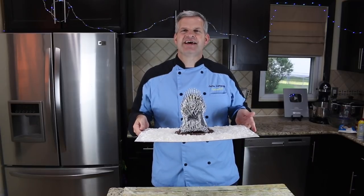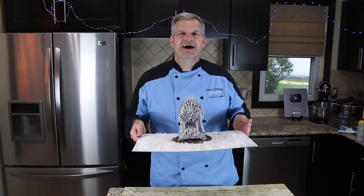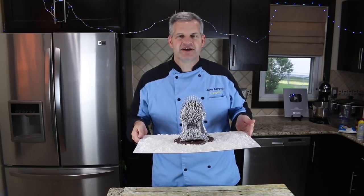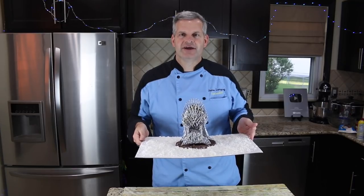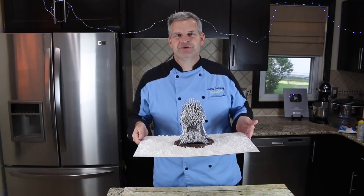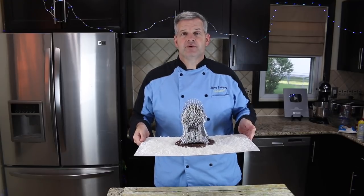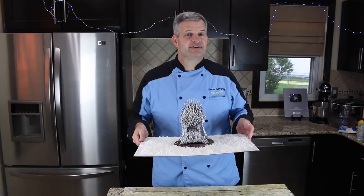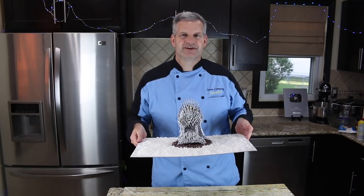Now it's time for the taste test, but I'm going to skip this part because I don't have the heart to break into my chocolate Game of Thrones throne. I'm going to bring this to some friends tomorrow so they can see the whole thing intact before they dig in. I've had Hershey chocolate before anyway — it's really good, I know what it tastes like! Thanks everyone for watching. If you enjoyed this video, give it a like, hit that big red subscribe button, and check out some of my other videos. Until then, I'll see you next time.